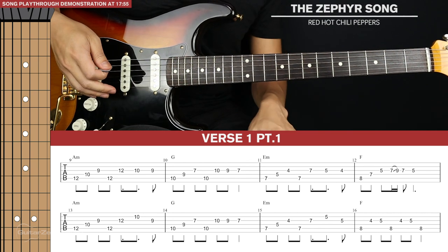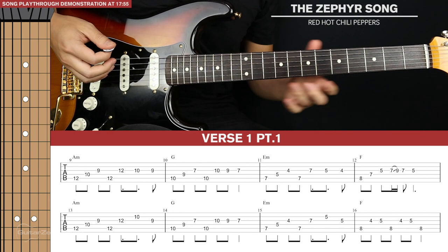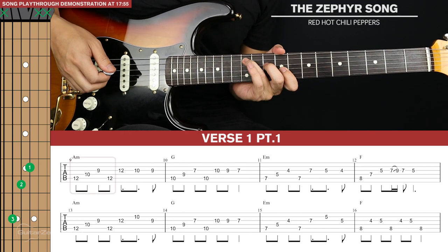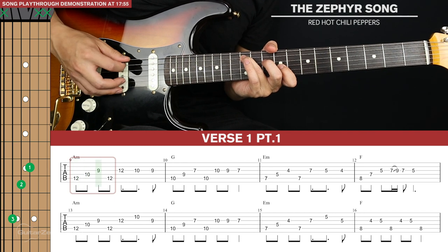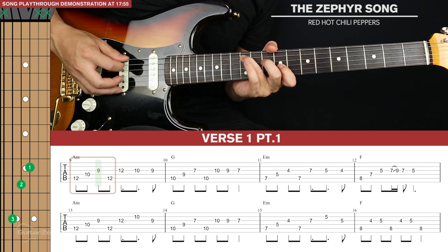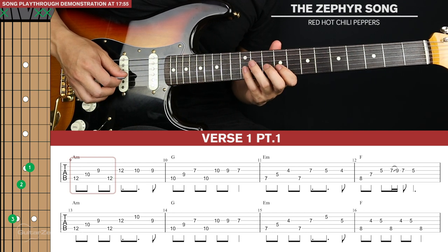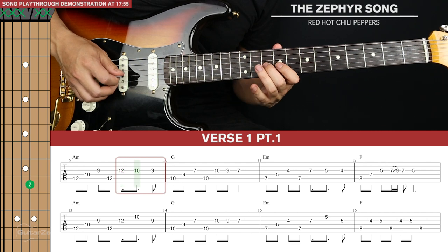Next we get to verse part one. There are two lines of tab and we're going to base a lot of this around the triad shapes we've just learnt. We're going to start with the A minor triad again, plucking fifth, fourth, third and back to fifth string. Then we have three descending notes from the twelfth fret of the third string — tenth and ninth.